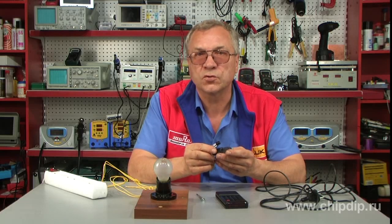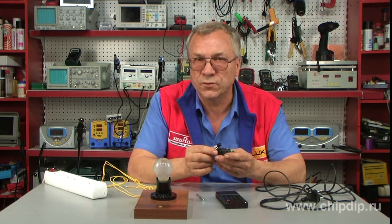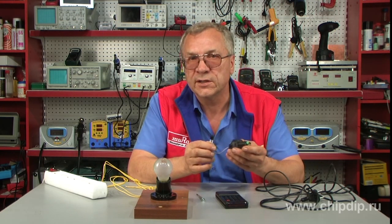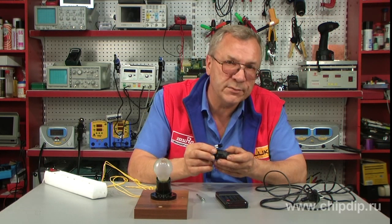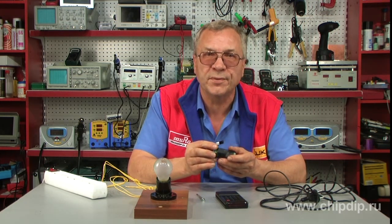In conclusion, the device is designed for 220V mains. Thus, when installing and using the device, be sure to follow safety regulations so as to avoid electric shock.